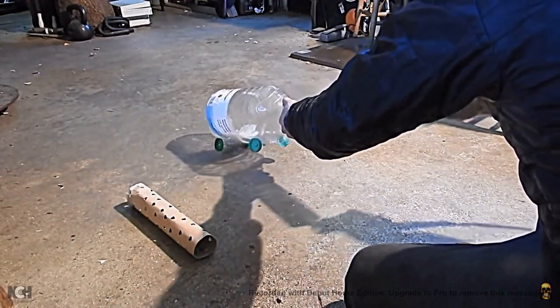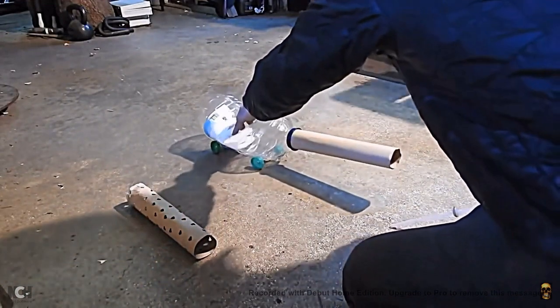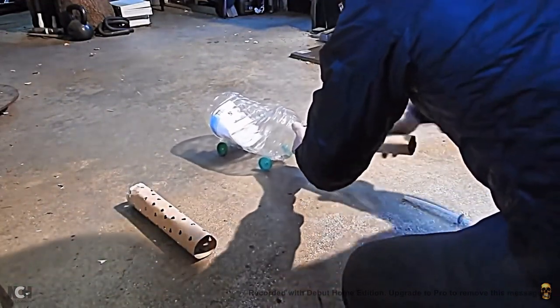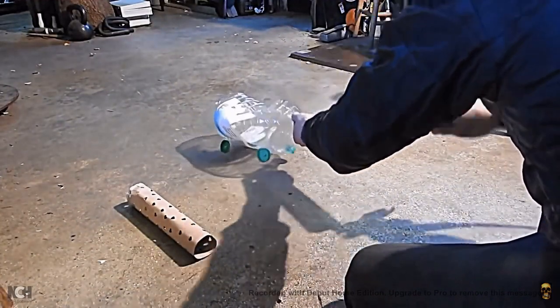Put a lot more in. Goes nowhere. Got no surrounding air pressure to thrust against. Again — really high pressure — still goes nowhere.